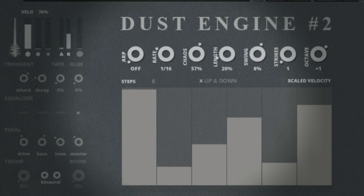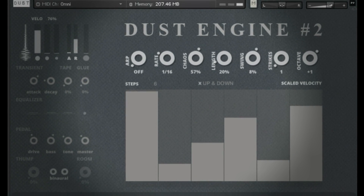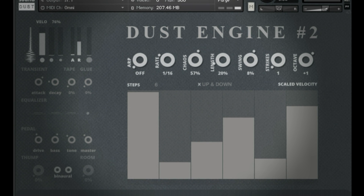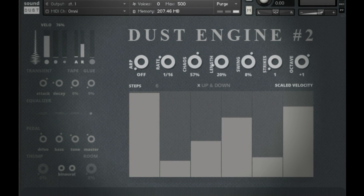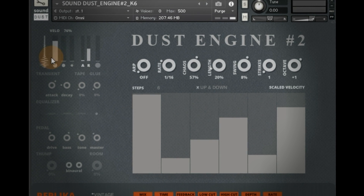Hello, Pendle here from SoundDust. I'm going to show you today very quickly what's quite unique about the new Dust Engine 2, and we're going to start on the very first articulation, which is a very good place to start.